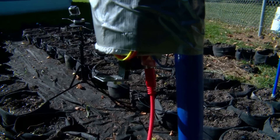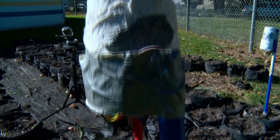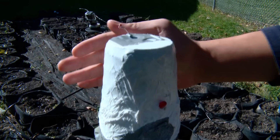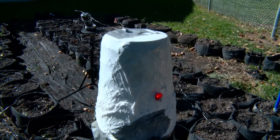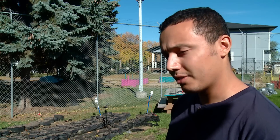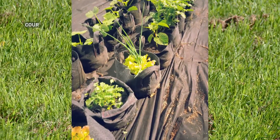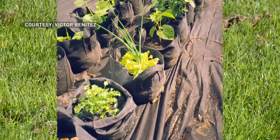Right now I have 80 grow bags, but I want to grow it up to about 3,000 for next year. I'm doing a crowdfunding campaign to raise the money to do that, and I think I can grow at least 15,000 pounds of food that I'm going to donate to the community.